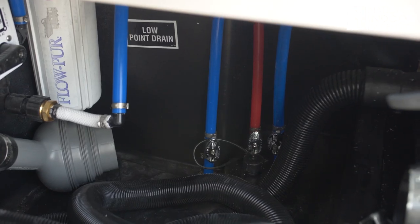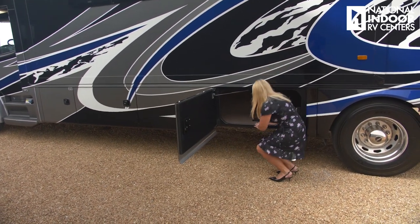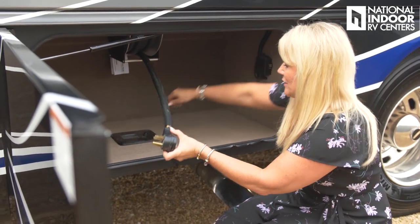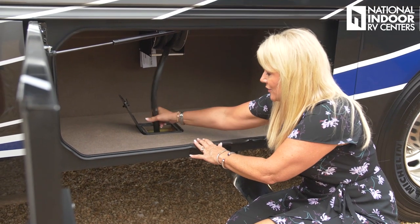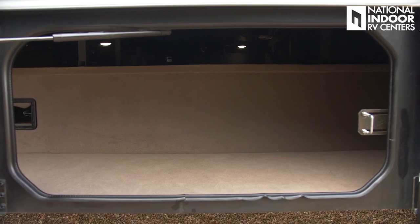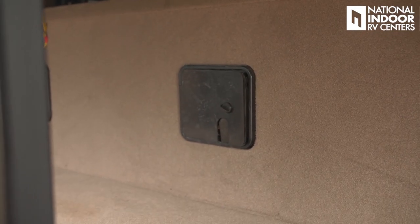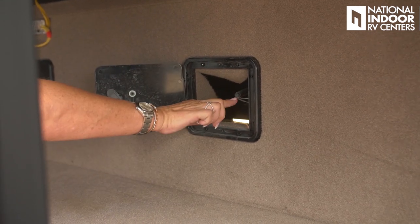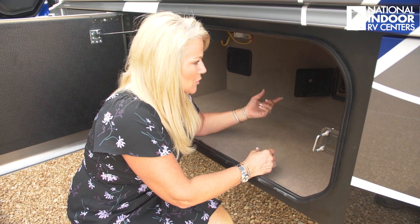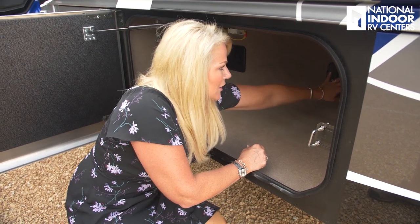Here is our engine exhaust, and we've got our pass-through here. Here's our 50-amp shore power cord on a power reel so you can just bring it right back in. There's a little door to thread the cord through when setting up camp to keep critters and bugs out of the coach. We also have pass-through storage compartments. Inside here we've got our air tank release valves — approximately every 30 days you should pull those to release any air in the ping tank and keep your brakes working properly.